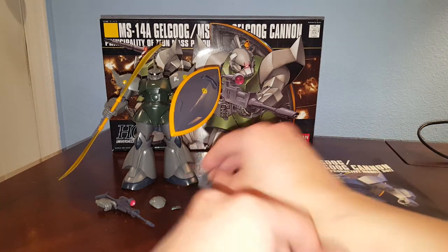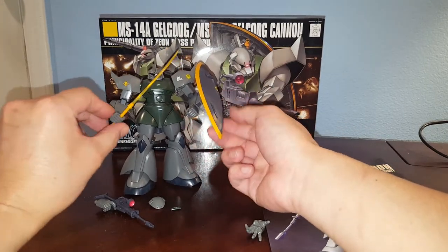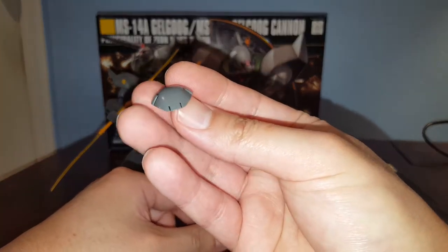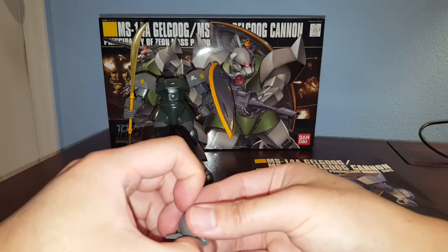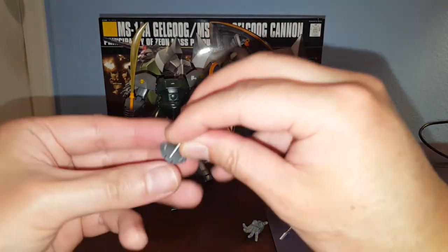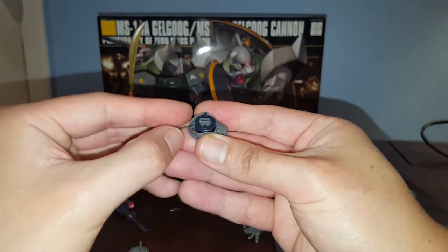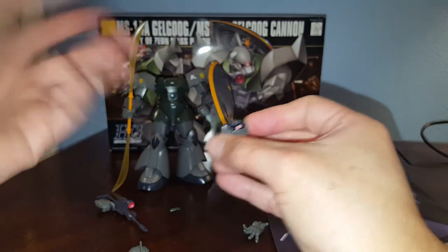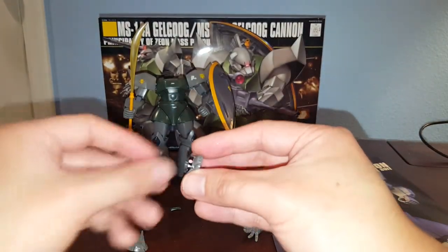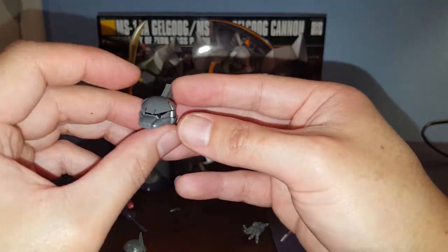Now let's talk about accessories. We have one open hand and two multi-purpose gripping hands — one for holding the beam naginata. We also have head options: the regular version and the commander type. You can actually adjust the mono-eye by removing this part here. I did put some water slide decals on the head. It's actually really hard to adjust the mono-eye once the parts are in — you can rotate the two pieces to move it, but it's very tough.